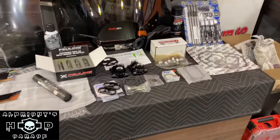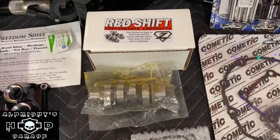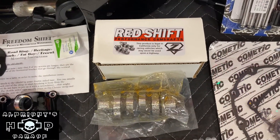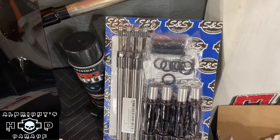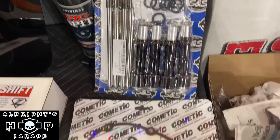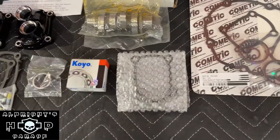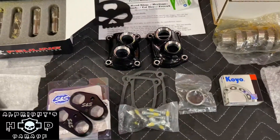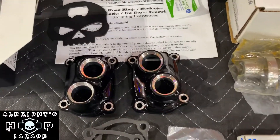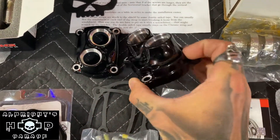We've also got some other parts here. We have the Redshift 468 cam from Zipper's Performance. We've also got the S&S Quickie pushrods in black. We've got our gaskets, cam bearings, and tappet covers — the tappet covers are from Harley-Davidson. We went with the black ones just to help black out the bike.